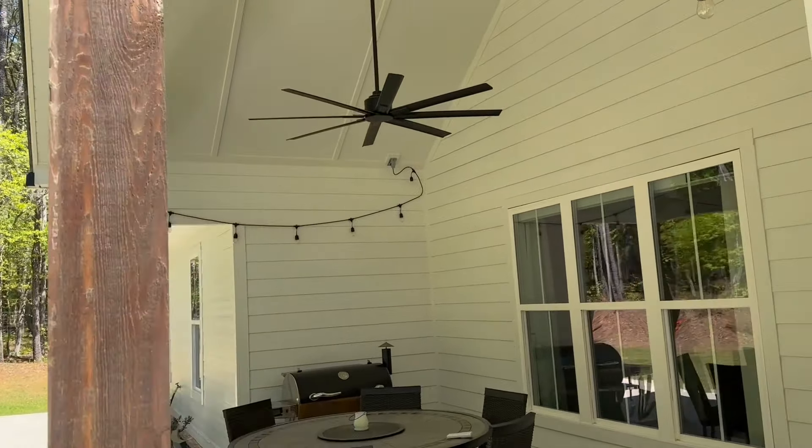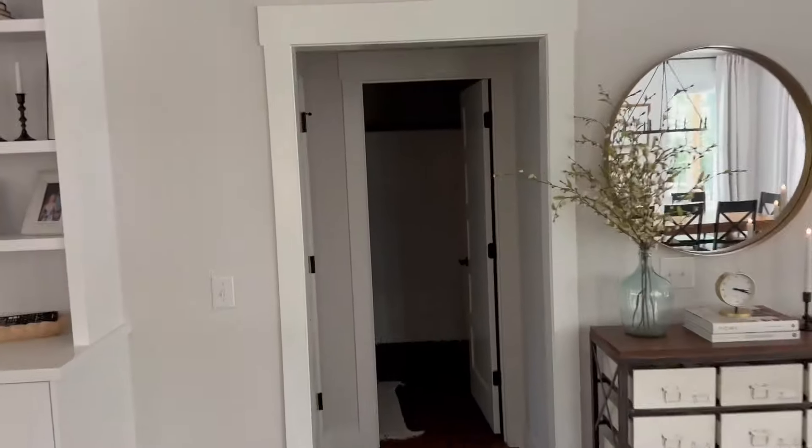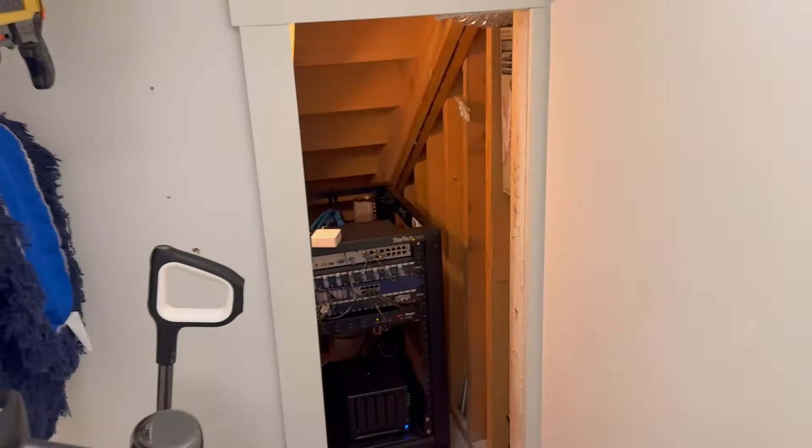Adding this one room to your house is going to make adding a camera right here so much easier. Let me show you. The room doesn't have to be very big, just a central location in your house to keep all of this.